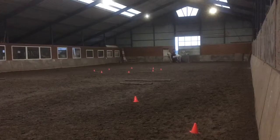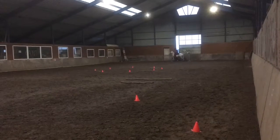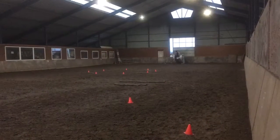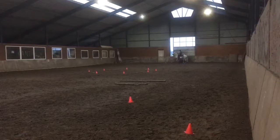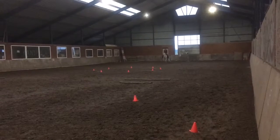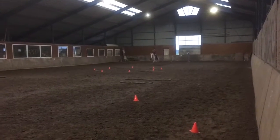Enter free jog. Stop. Salute. Proceed. Working jog.